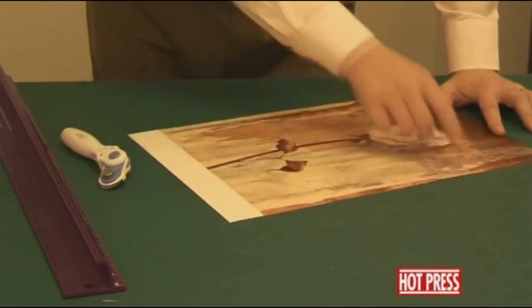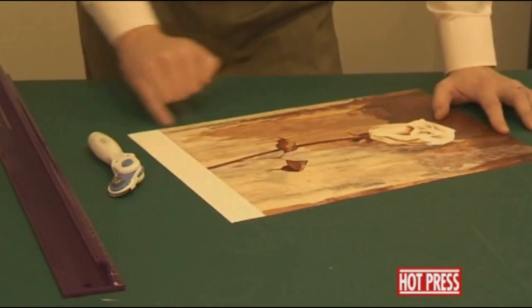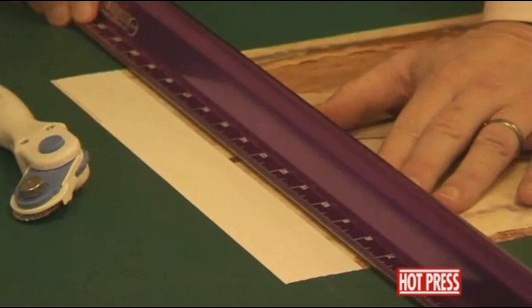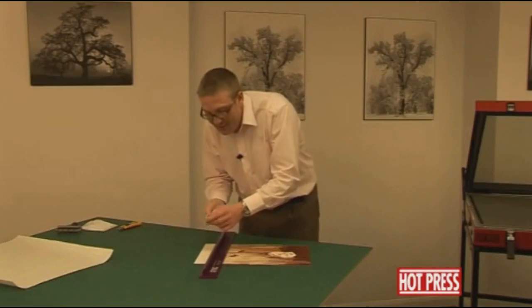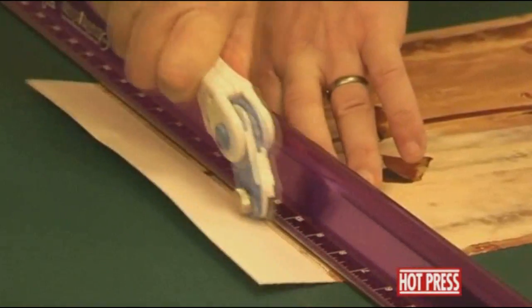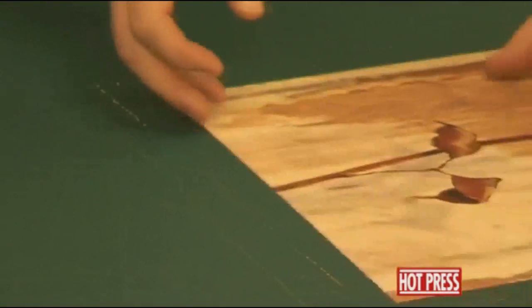For a special effect, we're using one of the Rototrim craft cutters just to give it a deckled edge going across the edge, which will look nice on the finished stretched item. So we're going to use the big purple ruler, bring it in a few millimetres from the edge of the print. The idea of the cutter is that it comes with various different wheels that will give you different jagged edges. It's given us a nice deckled edge, which will show up nicely when we actually stretch it around the wooden stretcher frame.